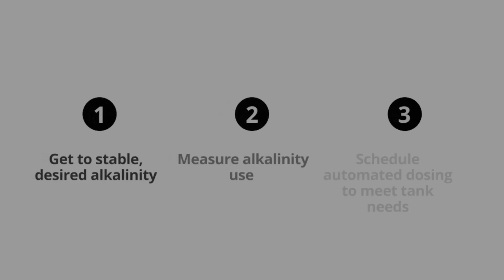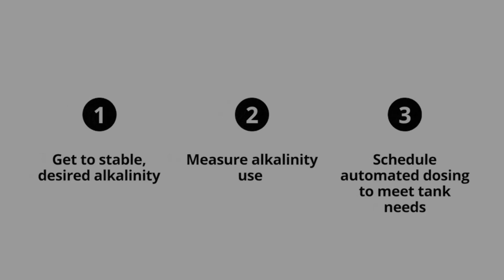There are three steps required to arrive at your tank's alkalinity needs. The first step is to get your tank to a stable, desired level of alkalinity. Step two is to measure your tank's alkalinity use over the course of a week. And the third step is to do some calculations and set an automated dosing schedule.